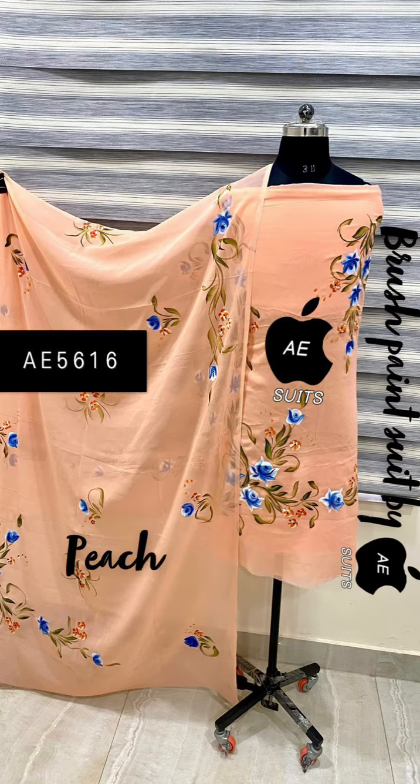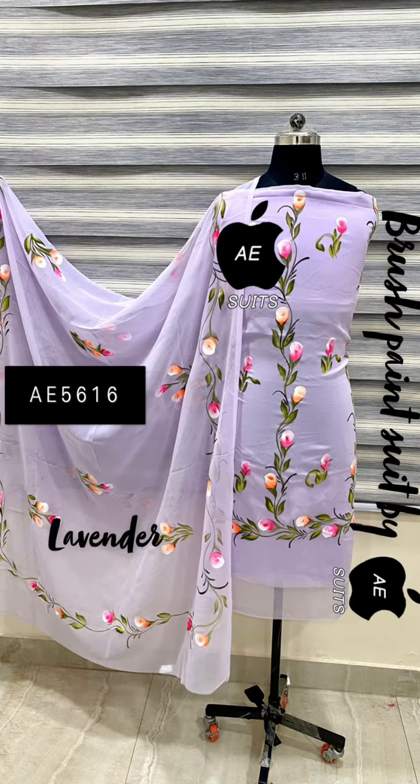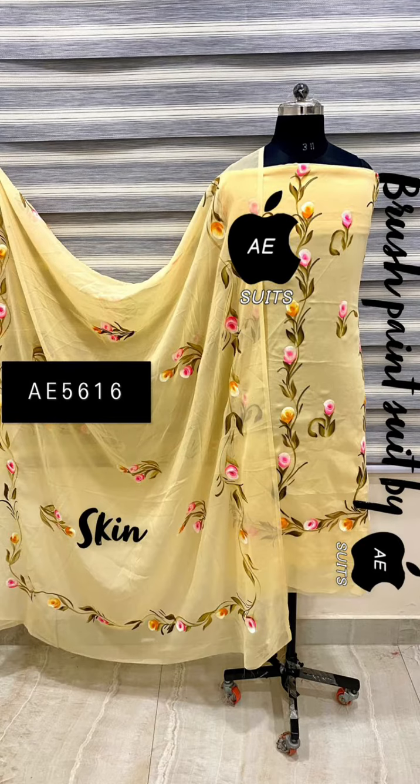There are full handwork and colors — you can see it in the description. This is a sale of $750 price, only brush paint. It's a great sale of George's suit. It's a fine fabric. You can see it in order.